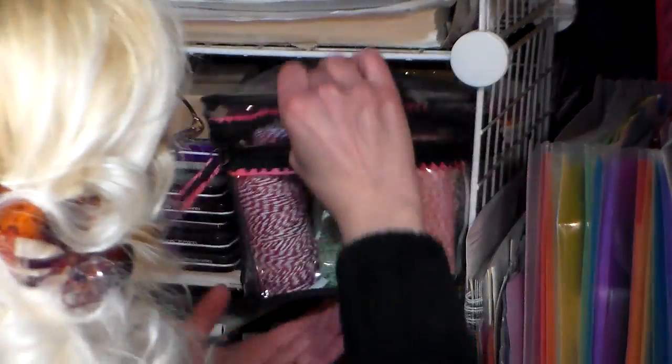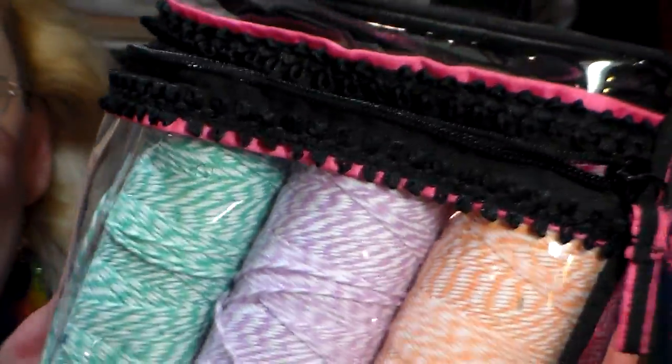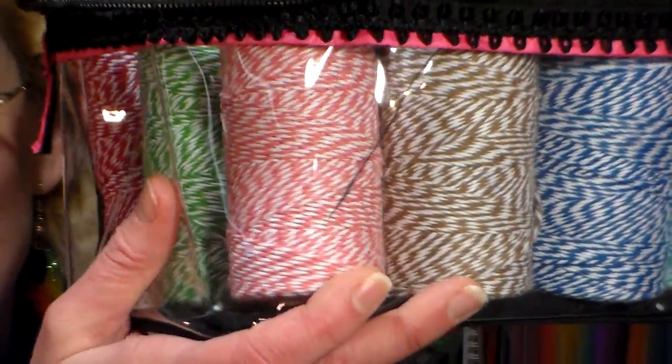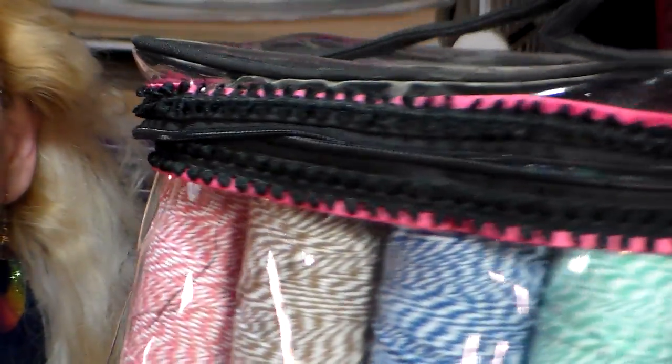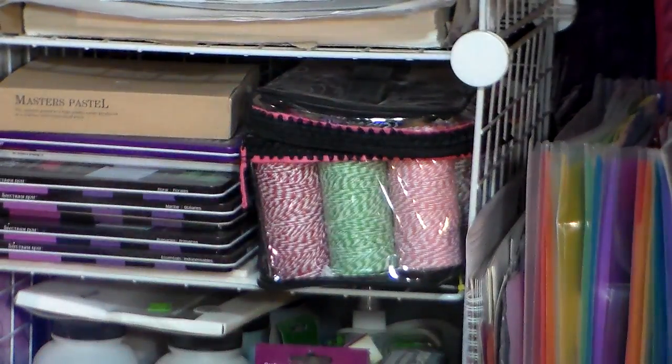I used to feed everything out of the holes, but now I just take it out as I need it. I noticed it was getting caught because I put extra spools of Baker's twine in there — this is probably only good for about eight spools. Once you cram twelve in there they don't feed out quite so easily, but it keeps them dust-free and I can see exactly what I have. And I think that's part of the problem with our storage: if we can't see what we have, we tend not to use it.